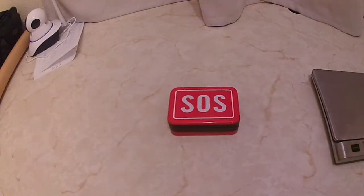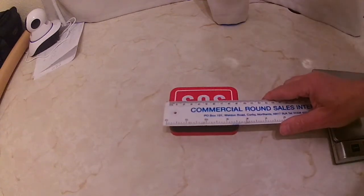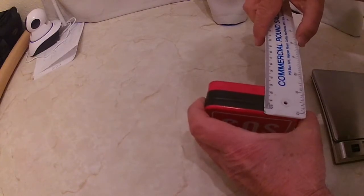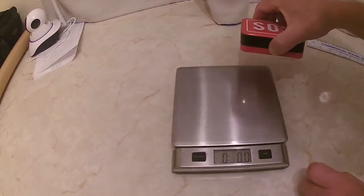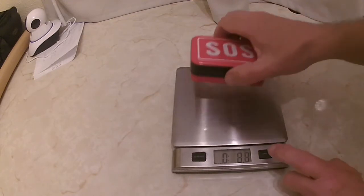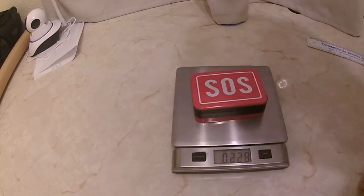The unit measures about 65 millimetres by 95 by 30. The weight of the unit is 8.1 ounces, or 230 grams.